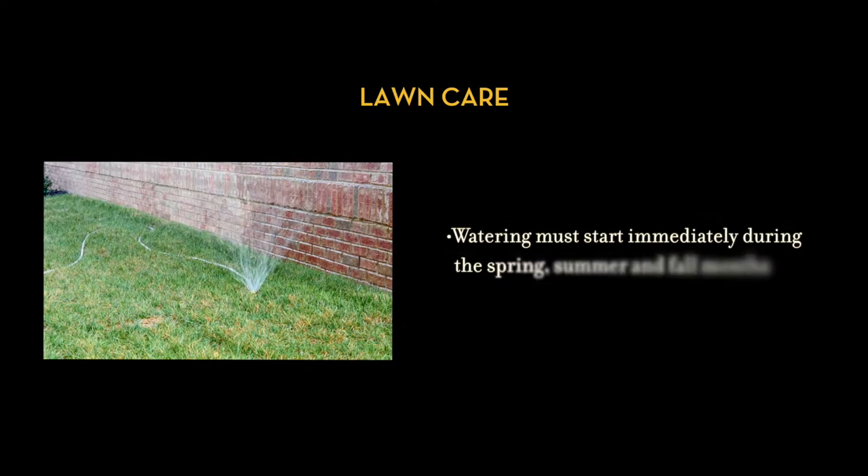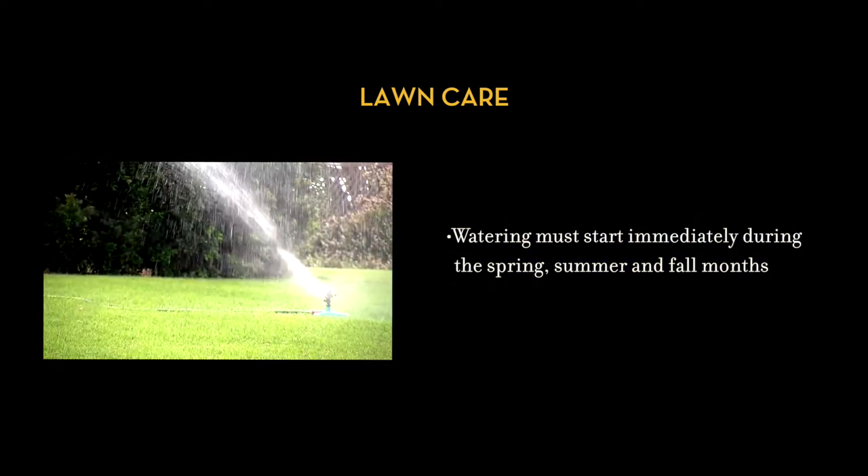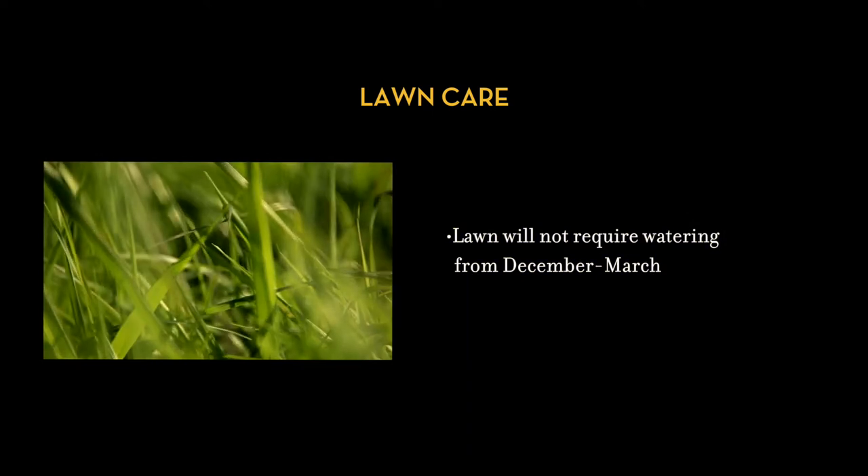Fertilizing the yard is a good idea in the fall and springtime. Watering must start immediately during the spring, summer, and fall months. Your lawn is dormant from December through March and will not require watering at this time.